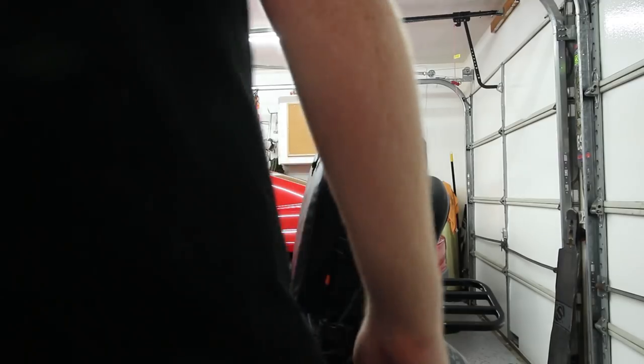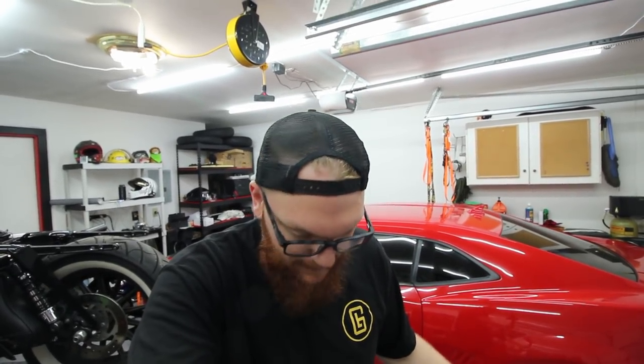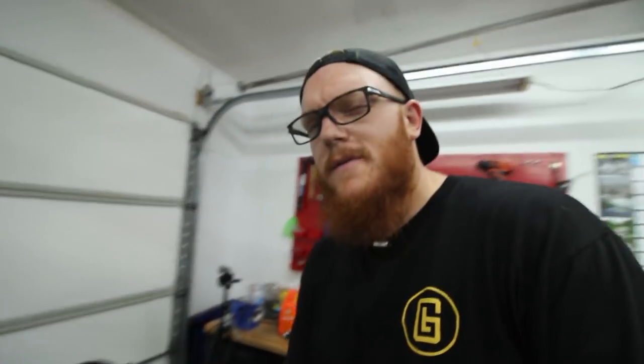What I'm going to be doing today is getting the bag on the bike and then running through the critical parts that might come loose, break, or get damaged while on a road trip — see what size they are, what tools I'd need to repair or replace them, then go to the store and fit it all into the X-Fill 80 bag. Let's get started.